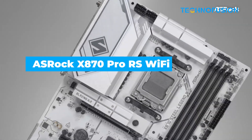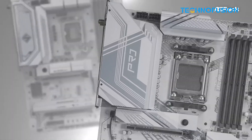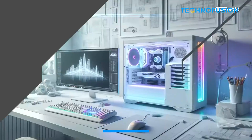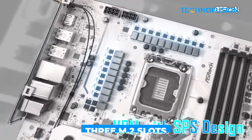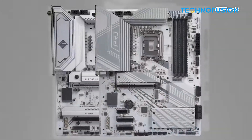The ASRock X870 Pro RS is a great entry point into the X870 platform. You get a reliable 14++++ VRM, support for PCIe 5.0 and Gen 5 SSDs, and 3 M.2 slots for storage expansion. Wi-Fi 6E helps keep the price down, and BIOS Flashback simplifies updates.